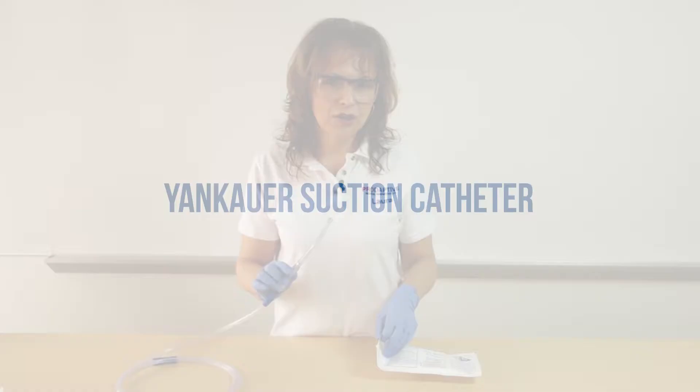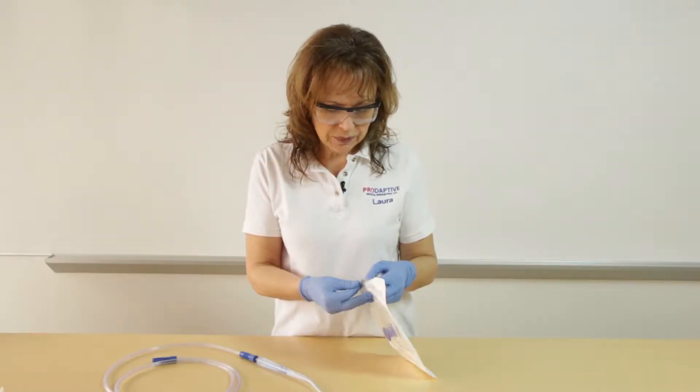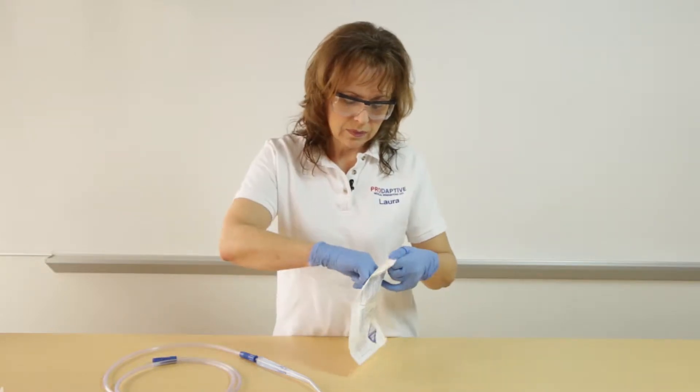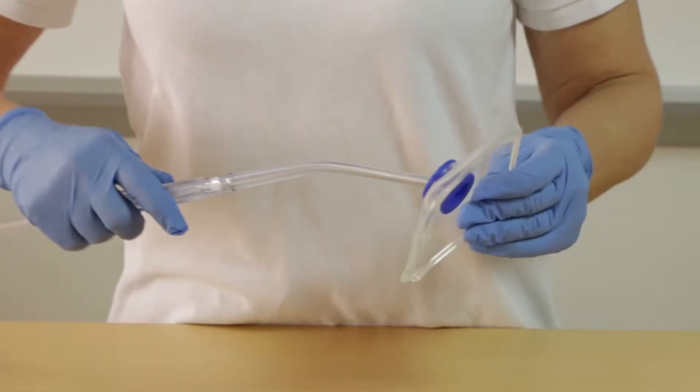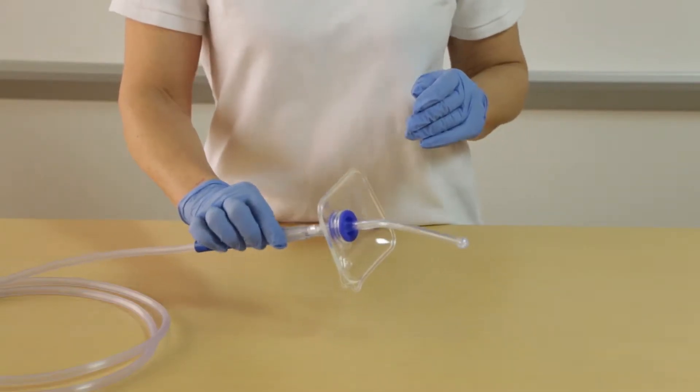For application onto the Yankauer suction catheter, you take the stall shield from your sterile packaging, insert the Yankauer through the blue grommet up to the Venturi port, and then suction as per your protocol.